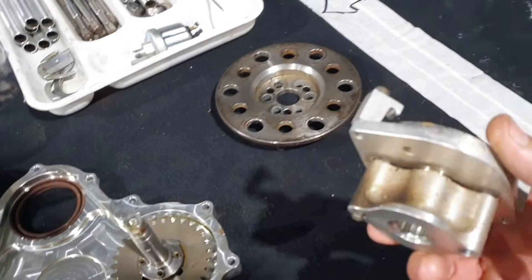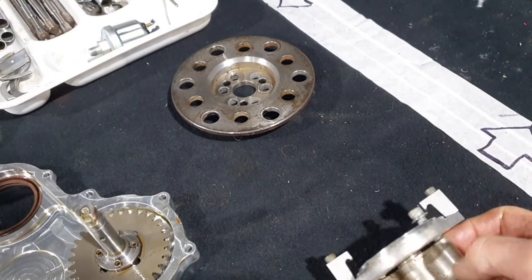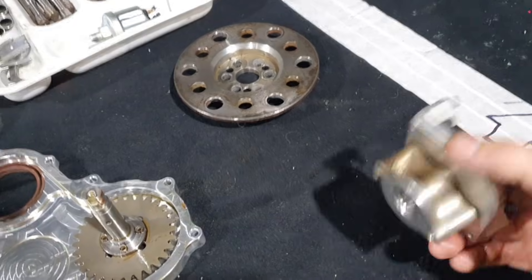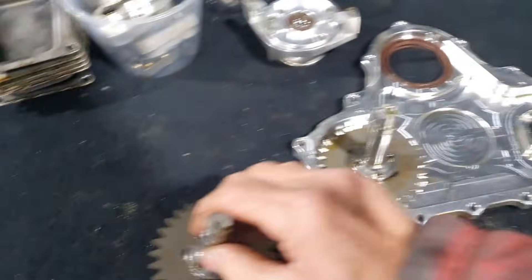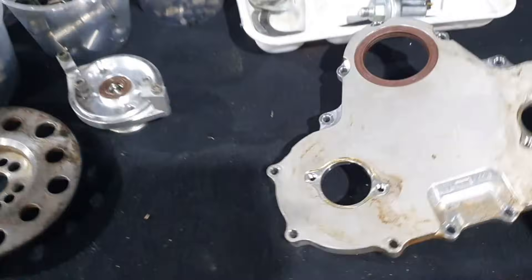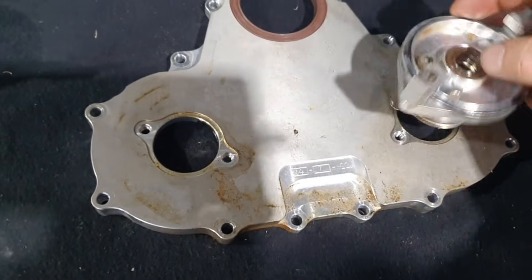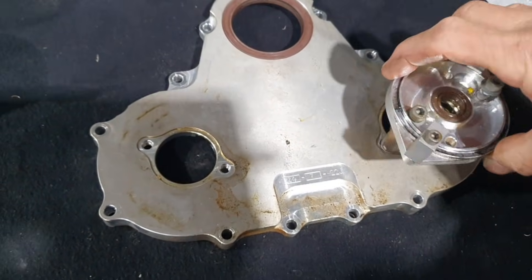The distributors on the Gen 3 and earlier Jabirus have got a multi-piece design. You can see there's a pedestal, then a distributor cap base, and that would mount on the back. It's a three-piece setup - one, two, three - and these bolts go right through.